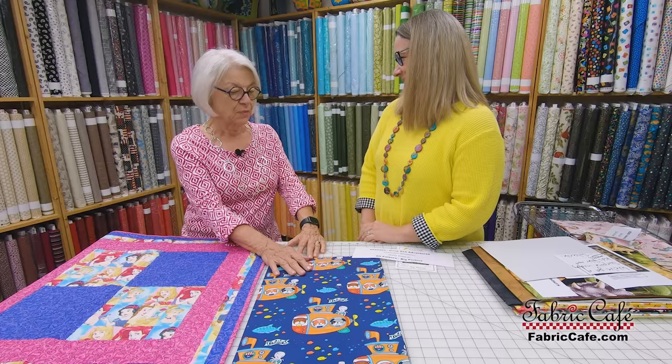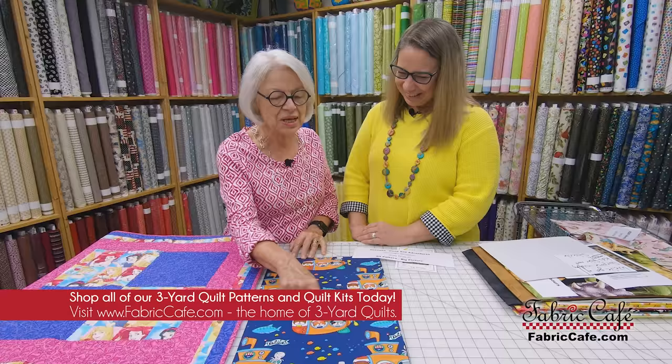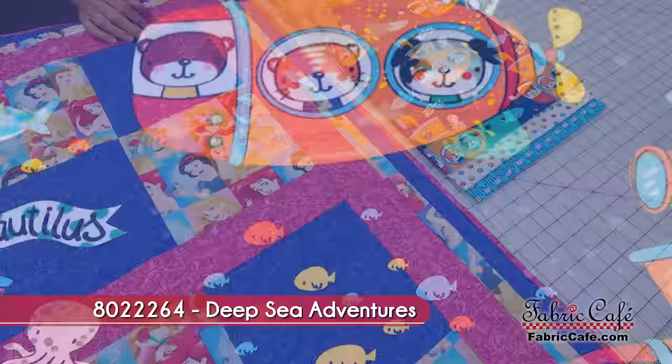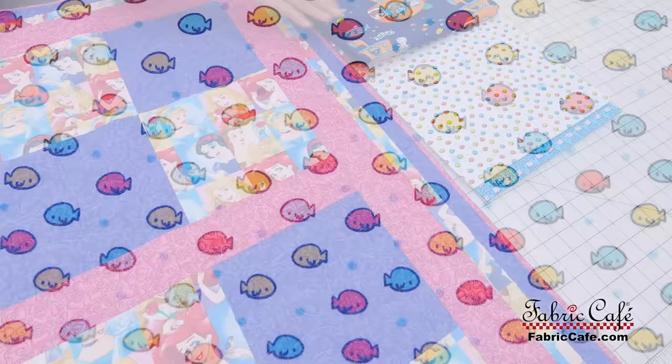Last year we went down to the beach and they had a glass bottom boat — you could go down and look out the windows and watch the dolphins, and that was so cool. So if you have a child who hasn't done that yet, they will really enjoy the story behind it. And it'd be such a fun beach blanket if you're going on summer vacation this year. So let's put the fabric in the number one spot — that will be your focal fabric.